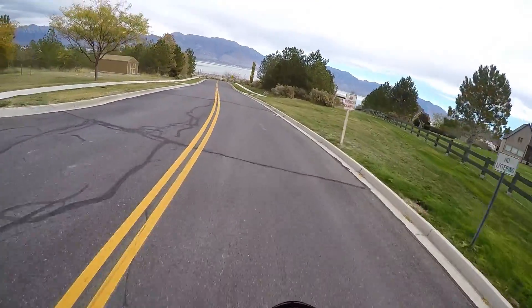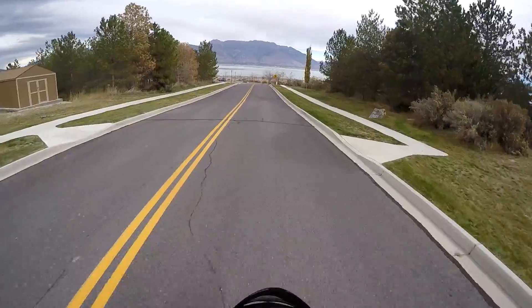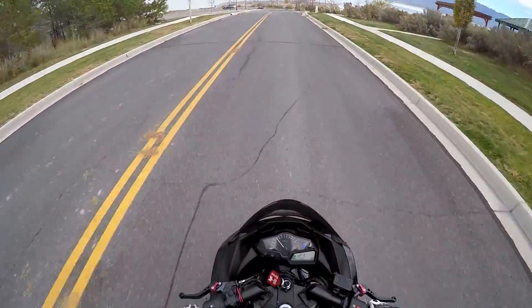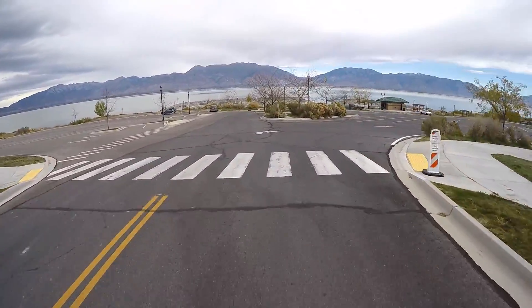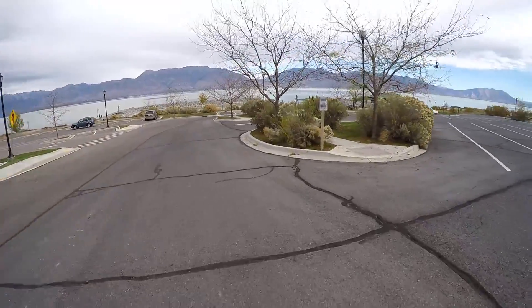That's my only complaint about the bike. It's been absolutely phenomenal as far as reliability goes — I haven't had a single problem with this bike, even after it's been hit by a car in a parking lot. I mean, it's not as bad as it sounds.